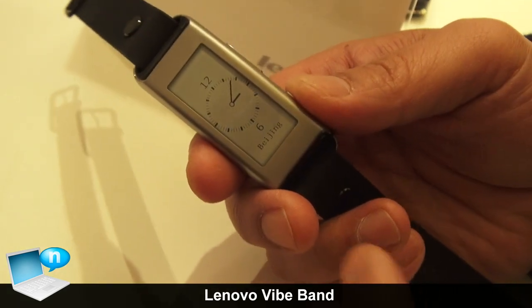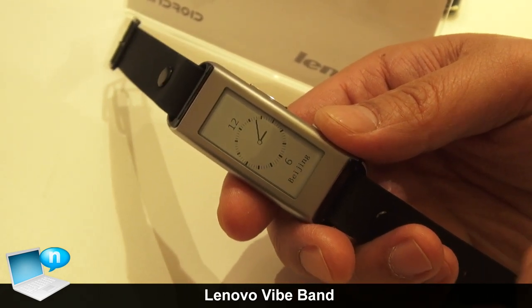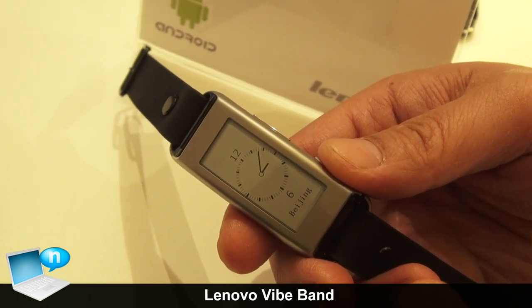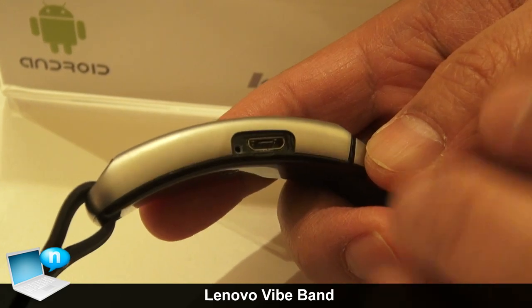The product does all the same stuff as other bands — phone notifications, SMS, social notifications — and it also has a fitness function including heart rate monitoring. On the side, you can see there's a micro USB slot.